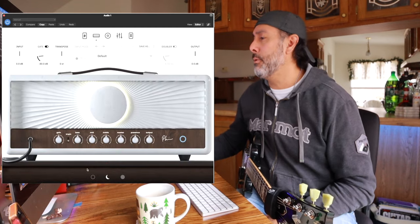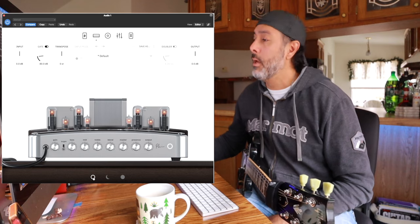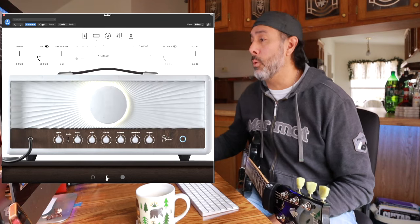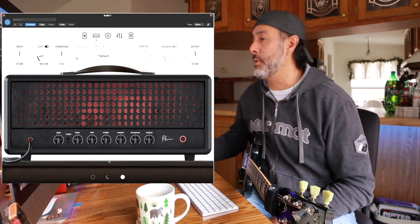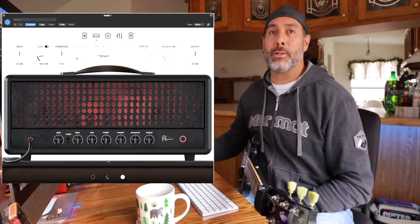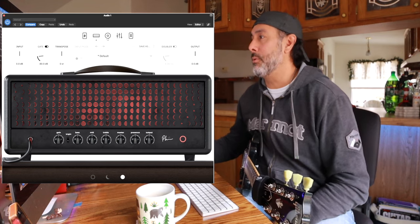Page two is the amps. Neural usually has three different selections here, and they do this time as well. There's a clean amp, a low-mid gain kind of amp for crunch tones, and then your high gain lead stuff is right here. They all sound great. I don't know what amplifiers they're emulating, but they all sound amazing — they really do sound good.